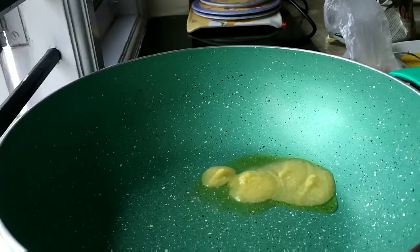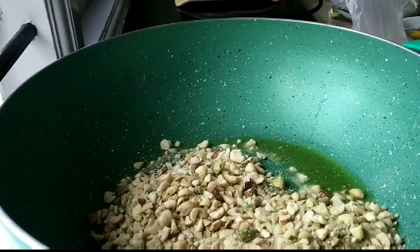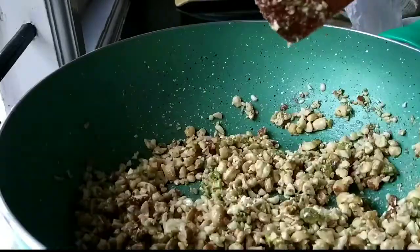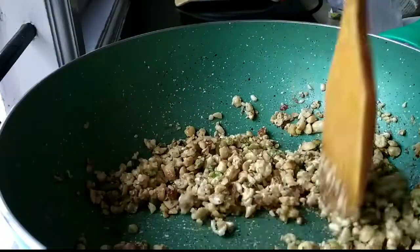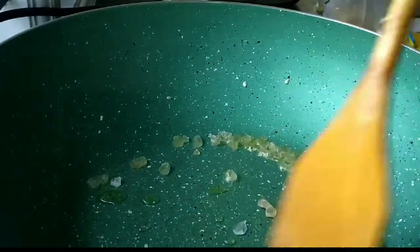In the same pan, heating around one and a half tablespoon of ghee, adding the dry fruits and roasting them very well until they change color. After taking out the dry fruits, I am going to heat some additional ghee and fry the katira gond.